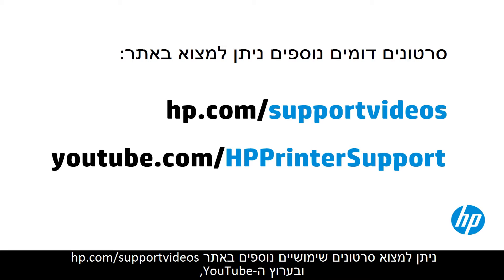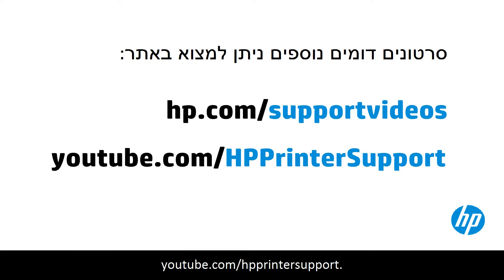You can find additional helpful videos at hp.com/support/videos and on our YouTube channel, youtube.com/HPprintersupport.